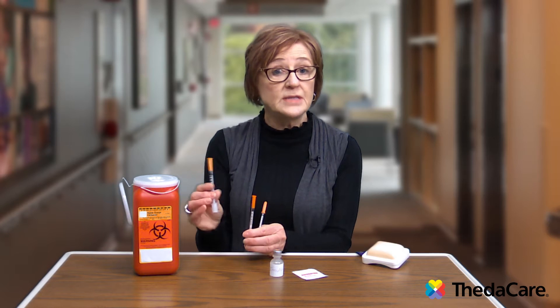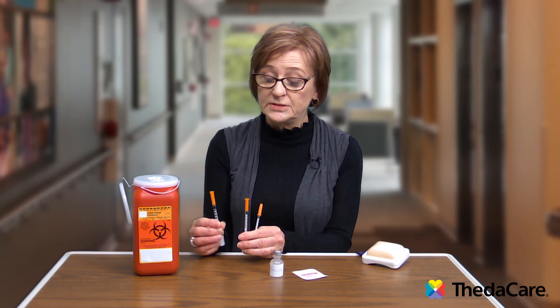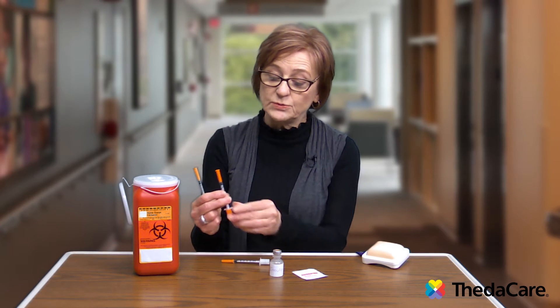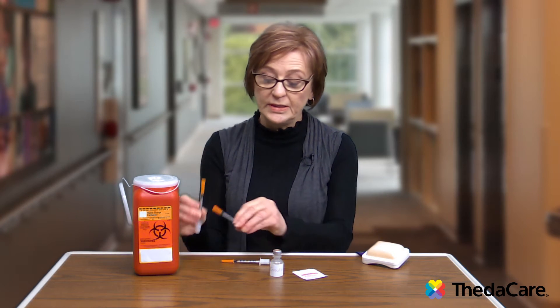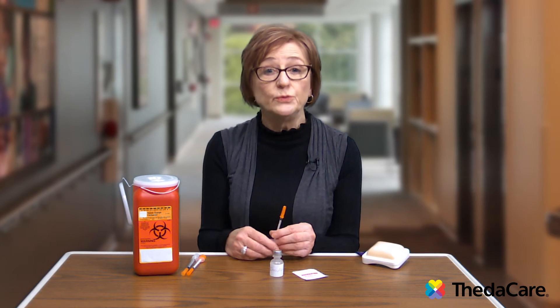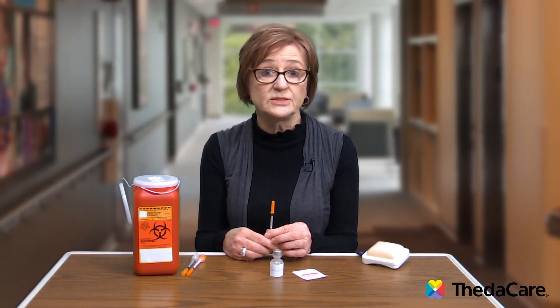There are different sizes of insulin syringes — this one holds up to 30 units, this one 50, and this one 100 units. Depending on the amount of insulin that you're going to take, you want to make sure that you have the right syringe.